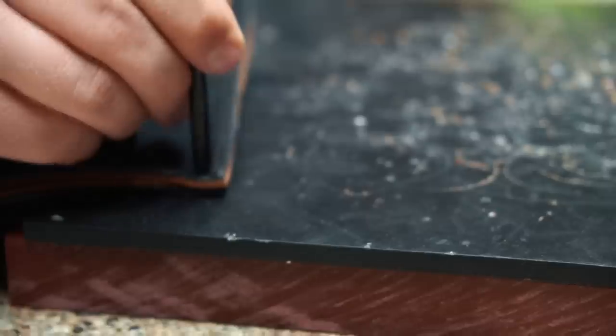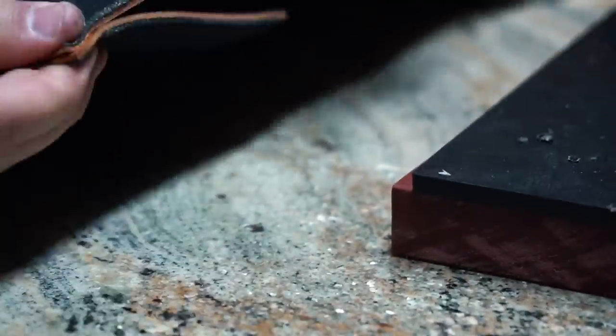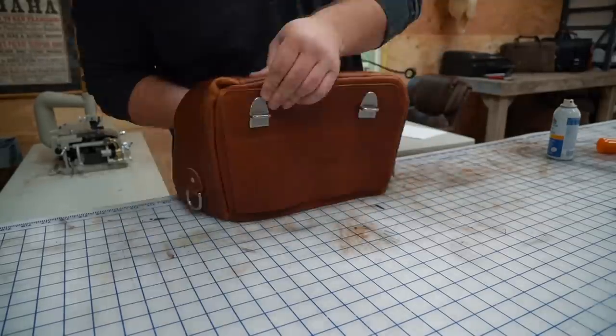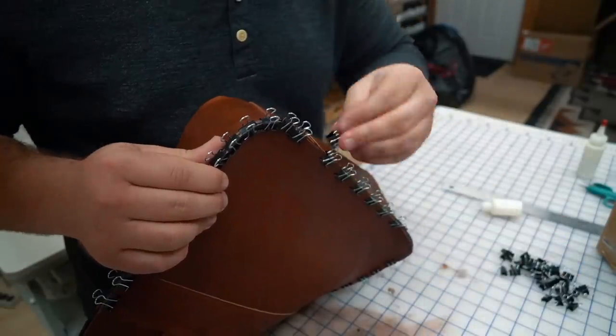I always backstitch, so this rivet isn't absolutely necessary, but since this is a one-off project it doesn't hurt to overbuild this thing. Then I'm going to turn the front portion of the bag and start clipping the other side of the gusset to the back panel for the final stitch.